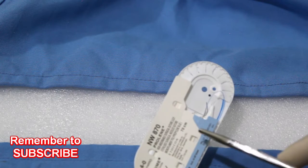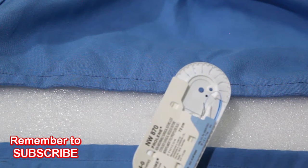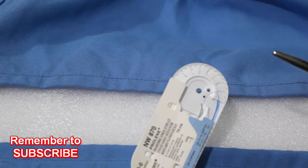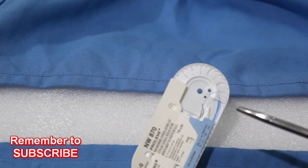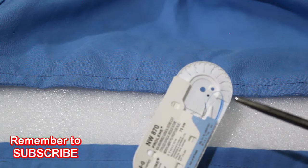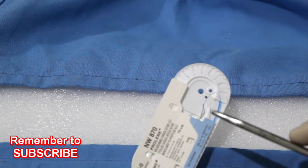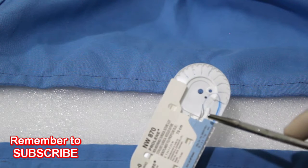For suturing we need a suture material. This is 4-0 prolene, a commonly used suture material — polypropylene prolene. It is a synthetic non-absorbable monofilament suture material; it is actually a polymer of propylene. It is used in all general surgery, plastic surgery, cardiovascular surgery, and also for skin closures.